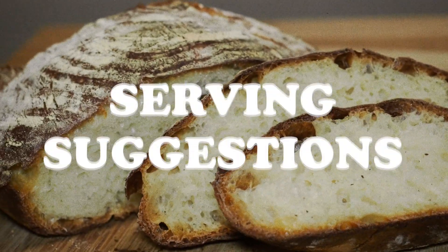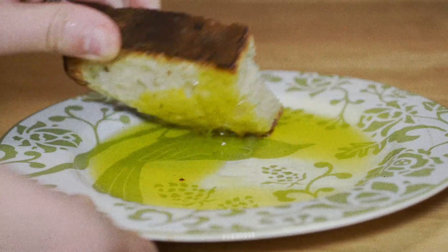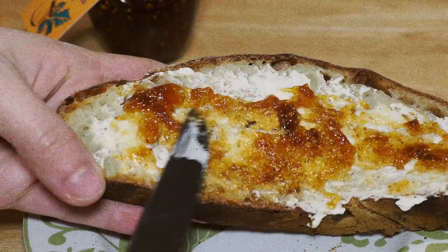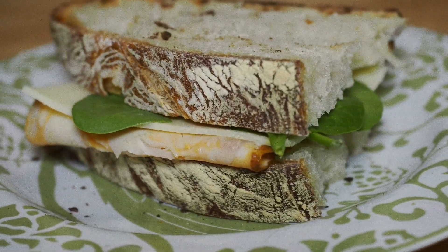Now we're gonna have some serving suggestions. Pour some extra virgin olive oil onto a plate, pinch some kosher salt over it, and dip — I bet you won't be able to stop. Spread some cream cheese on it with a little orange jam and it will be a delight to your guests. Or just make a sandwich. It's a sandwich.